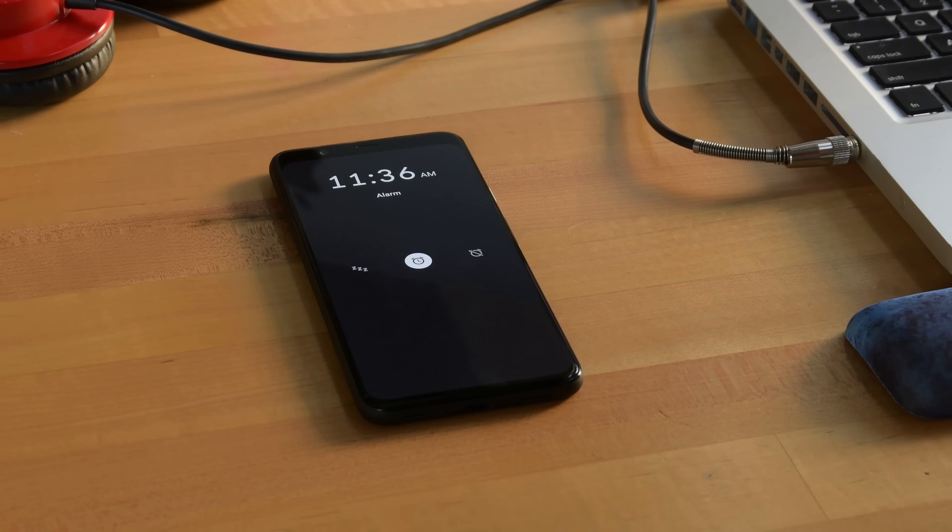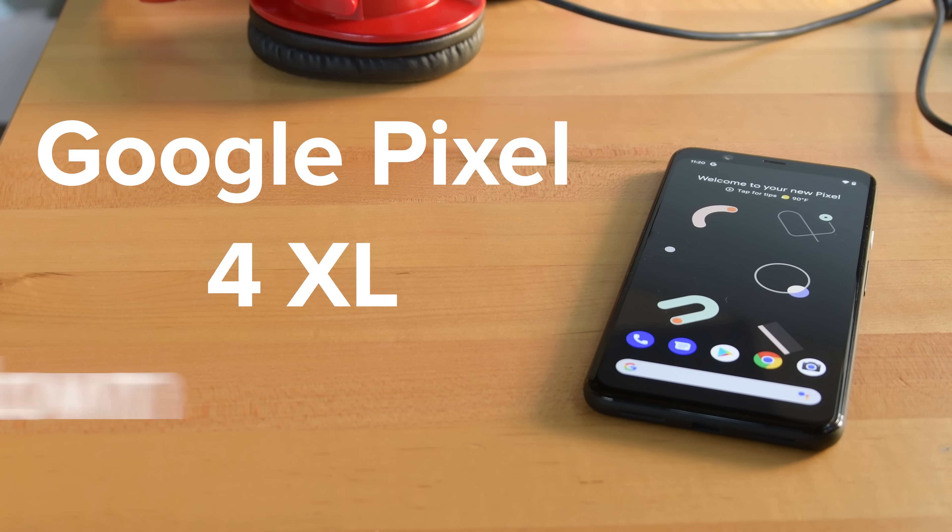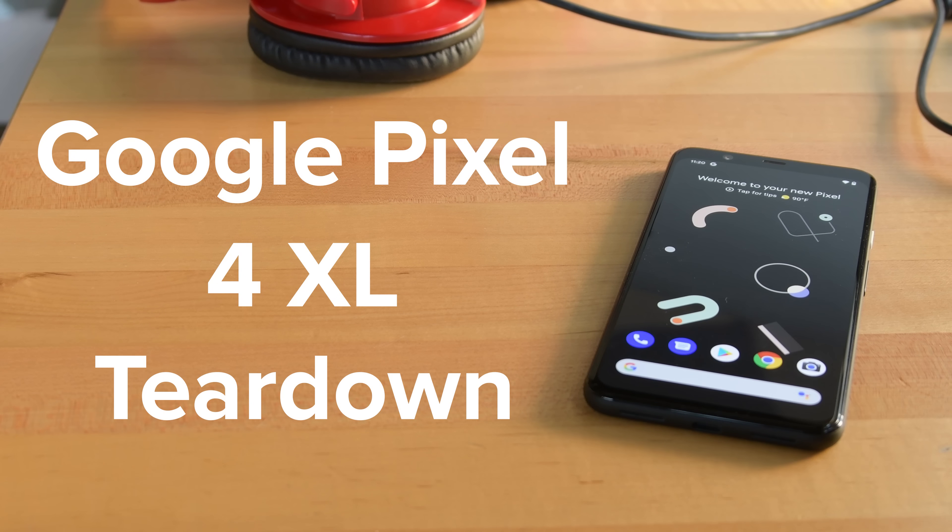It's got an oddly familiar camera bump, the ability to use motion control, and super fast facial recognition. It's Google's latest version of its Pixel phone, the Pixel 4 XL, and today we're gonna tear it down.